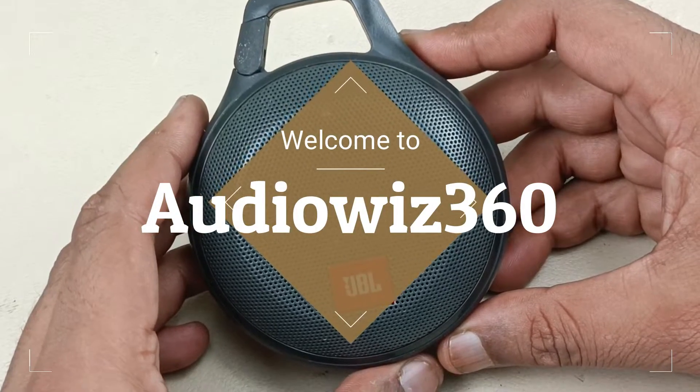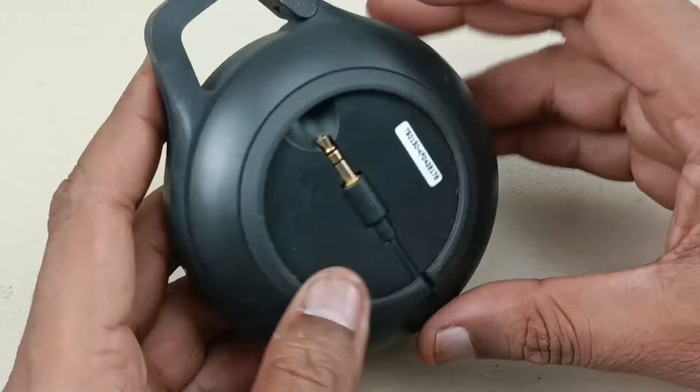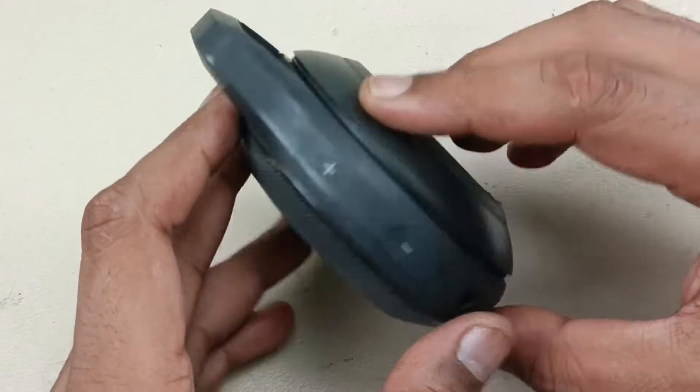This is the JBL Clip Plus wireless Bluetooth speaker, flash proof. Let's see what is inside this Bluetooth speaker — let's start tearing it down.